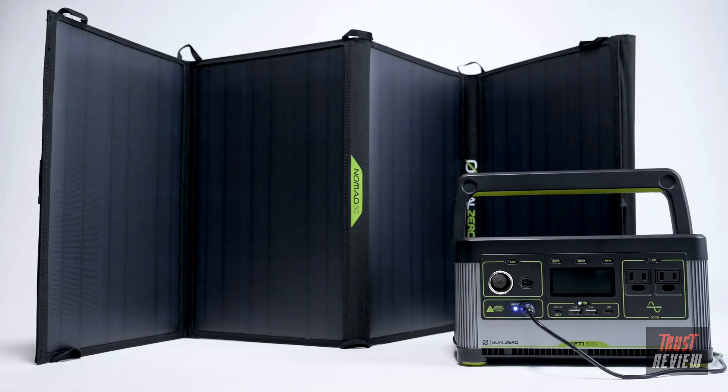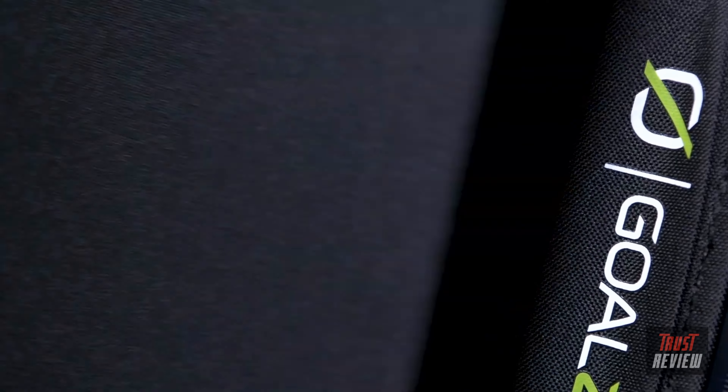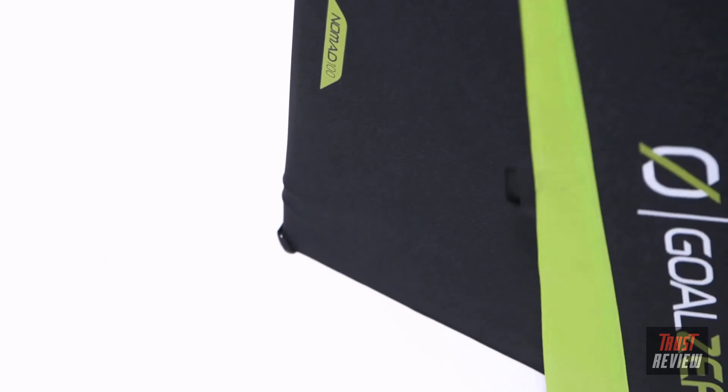The versatile four-panel design makes it easy to unfold and collect solar power while stationary, then they quickly pack down to easily stow in your vehicle while on the move.